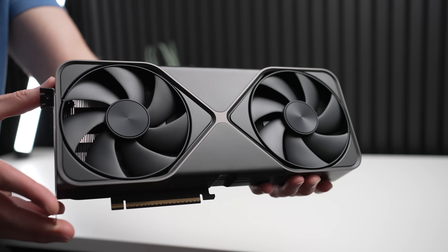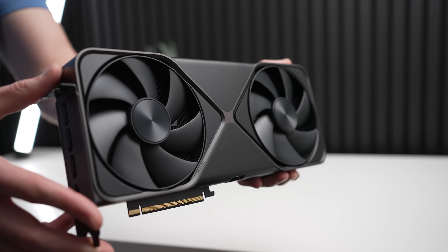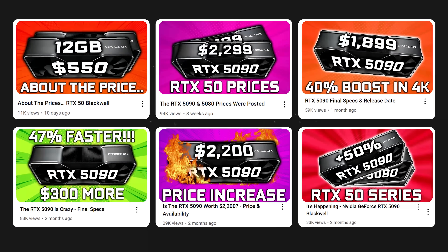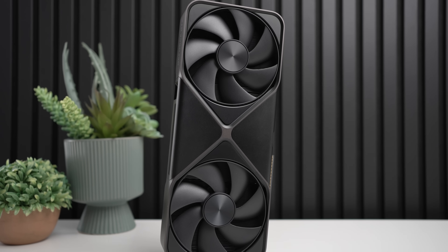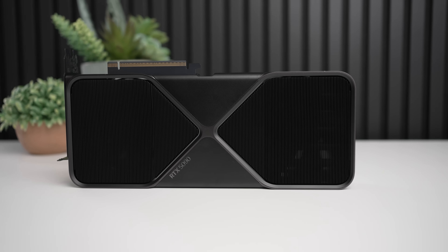I have in my hands today an RTX 5090 Founders Edition GPU, a GPU that I've been covering for quite some time and have been very excited to test. And I gotta tell you guys, this graphics card is way, way better than the RTX 4090, and I'm gonna explain to you exactly why.